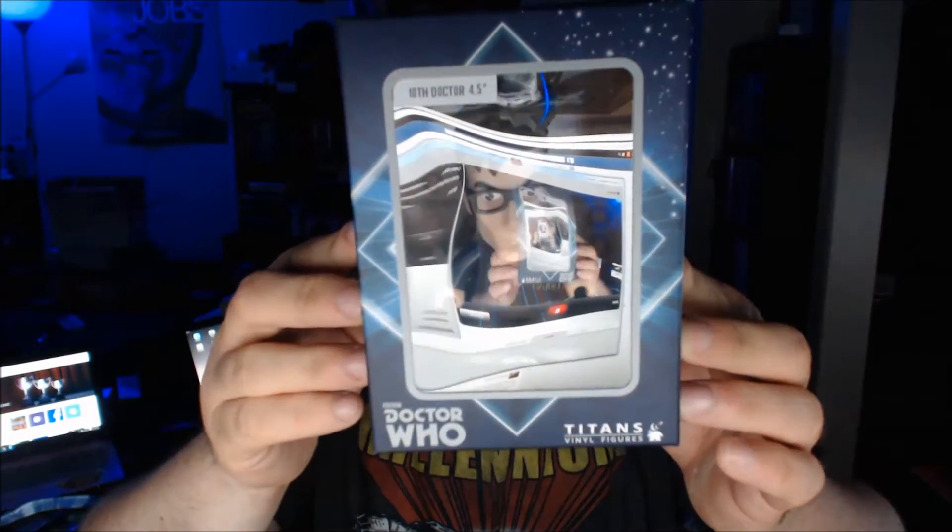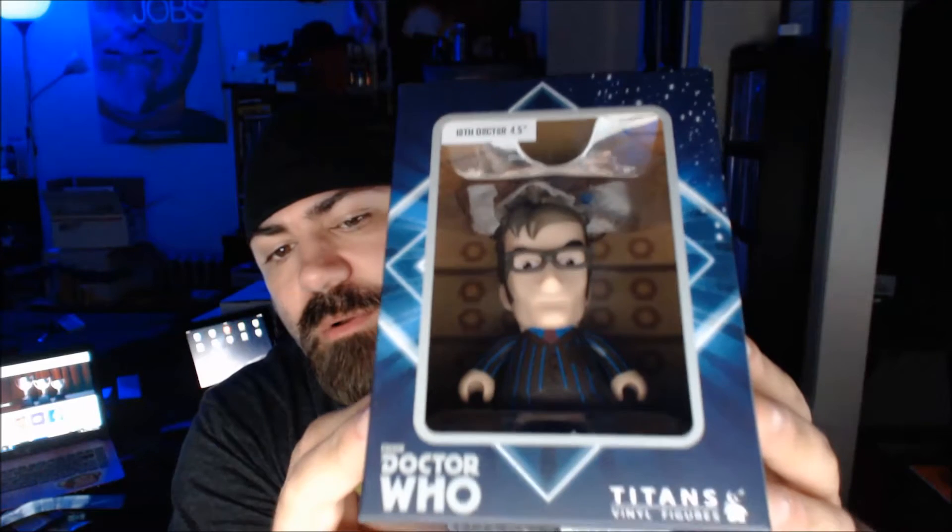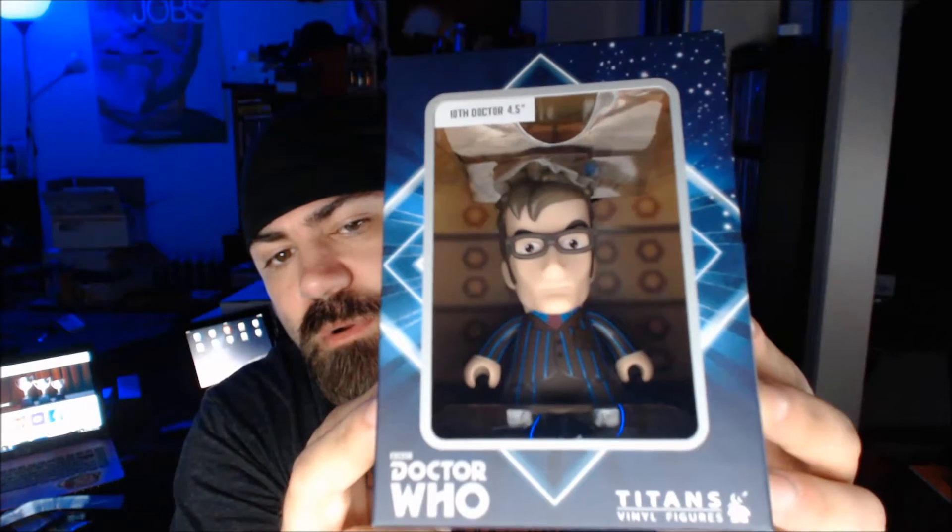Doctor Who — the 10th Doctor Titans vinyl. You can't even see it because of the glare. I don't care about Doctor Who, just never got into it. This is a Nerd Block exclusive also. Maybe if somebody wants this I could do a giveaway. If you're interested, leave me a comment below and we'll figure something out.